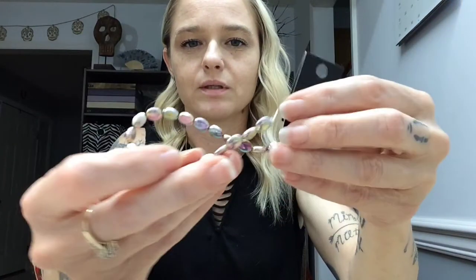I'm using these beads — they're just regular old hematite beads with sort of an AB look to them. They're pretty. You can use any bead you would like, and you're going to need two long eye pins. These are three inches. You're going to need two of those, and you're going to need a clasp.